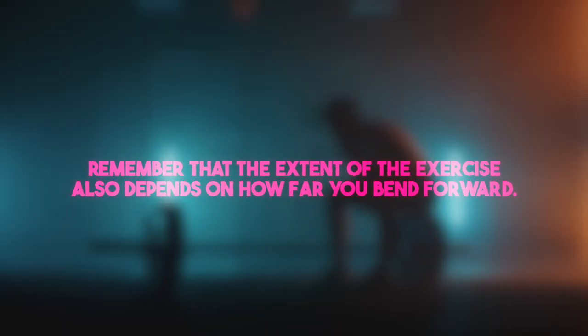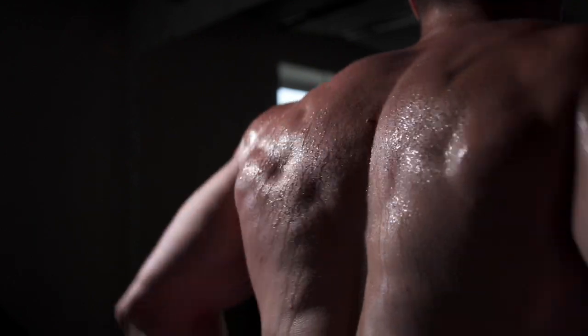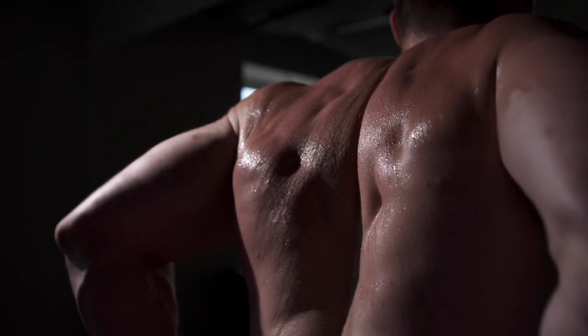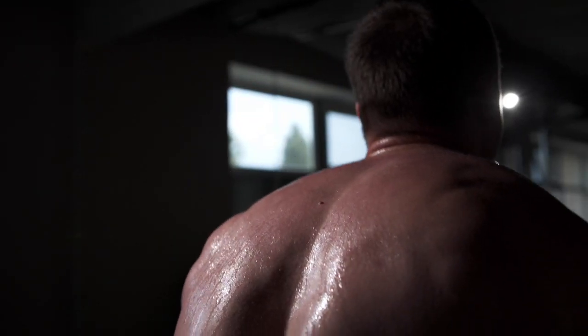Remember that the extent of the exercise also depends on how far you bend forward. It's crucial to maintain a neutral lumbar curve and avoid rounding of the spine, which can lead to serious lower back injuries. To prevent this, stick your chest out, squeeze your shoulder blades together, and maintain a big chest.